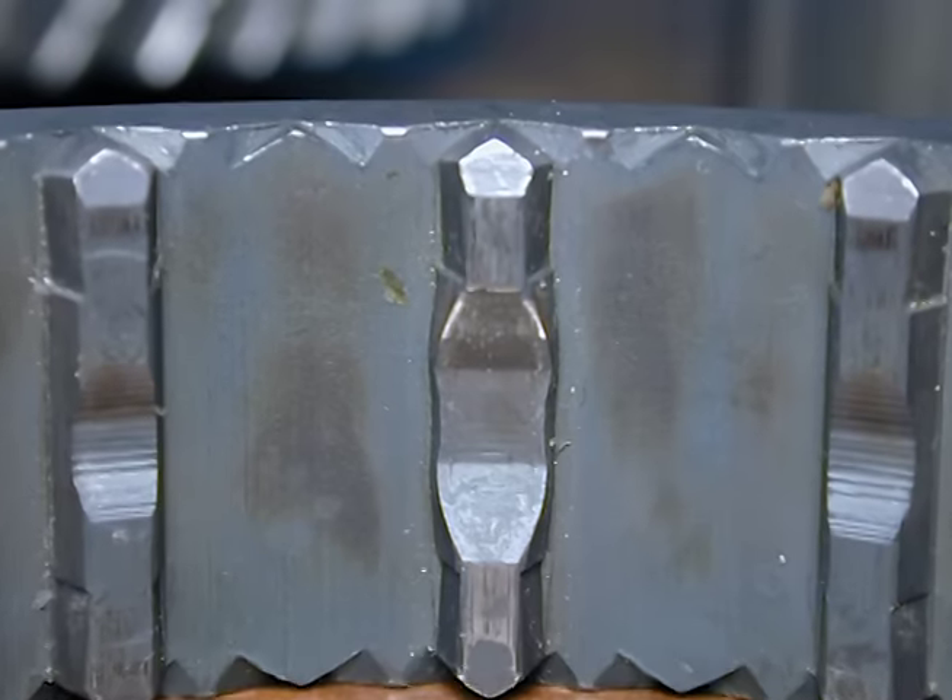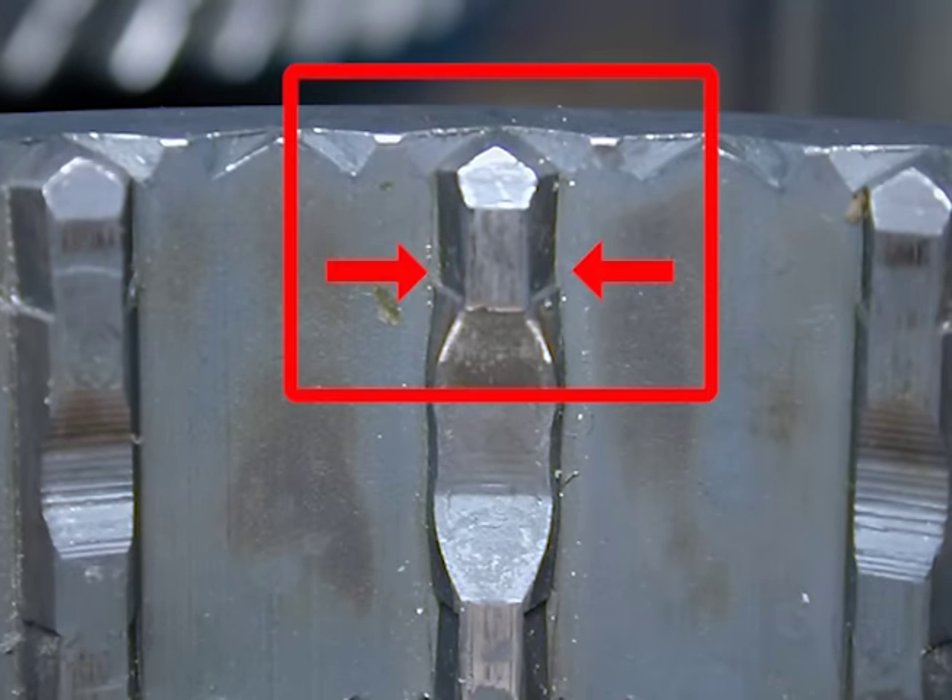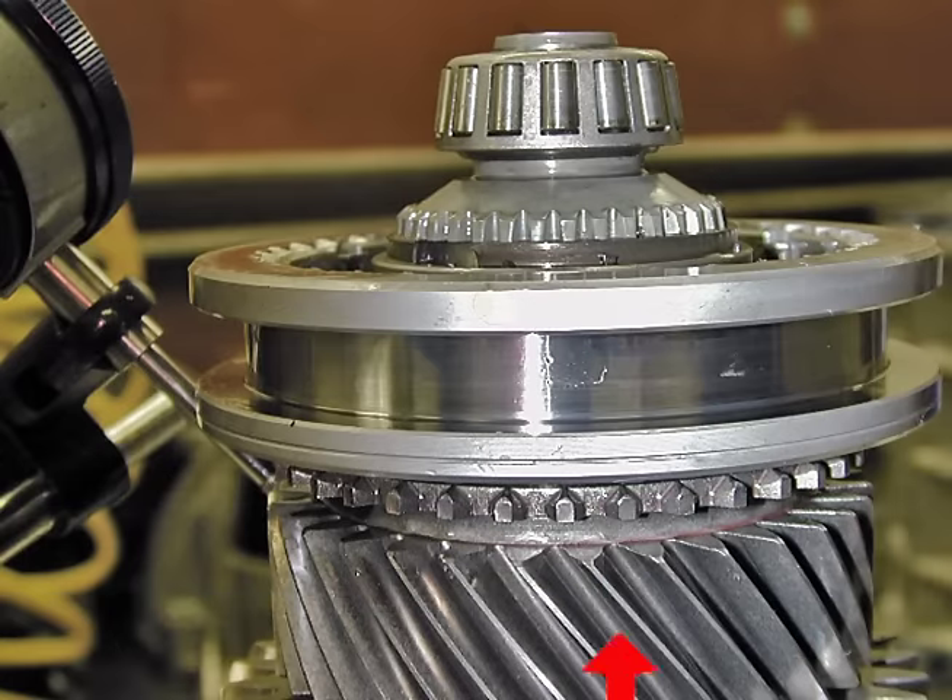If you look closely at the teeth — specifically the pointed part — you'll see a back cut. This is designed to hold the sleeve onto the gear. The outside of the sleeve has a cutout for the shift fork. On each side of that cutout, the edge is a little bit different. One edge has a thin line on it, which designates which way the sleeve fits onto the hub. You can also have tapers or different designations on the edge, so make sure you put it on the hub correctly.